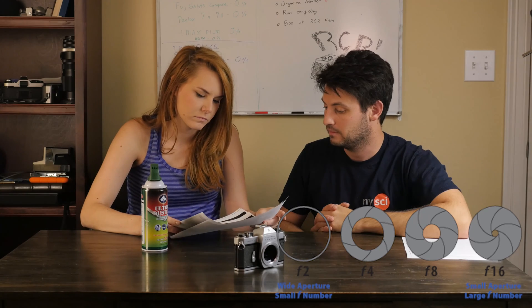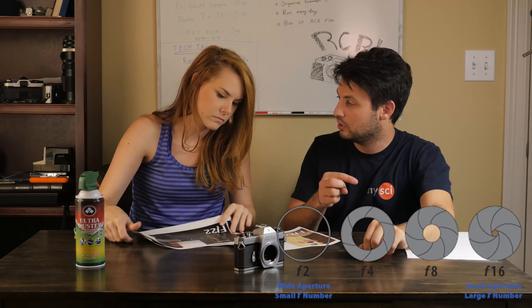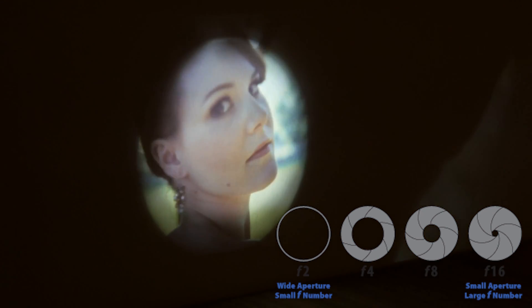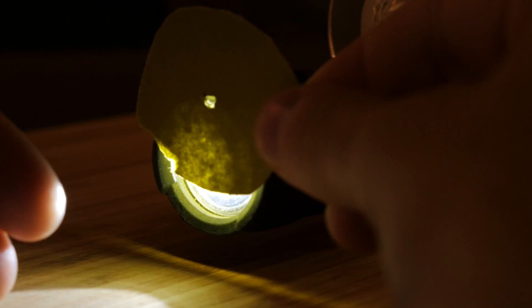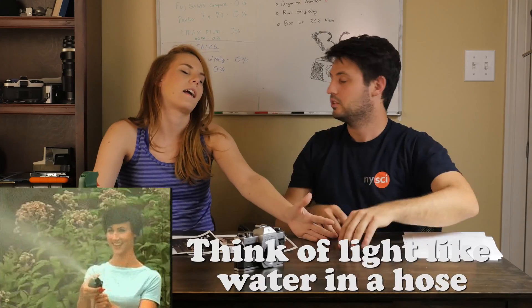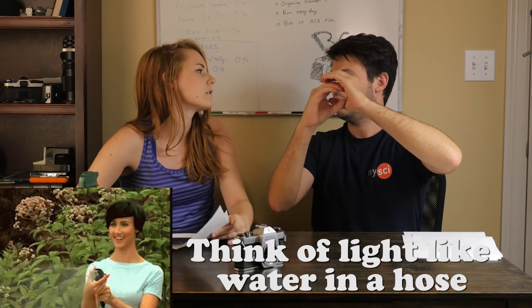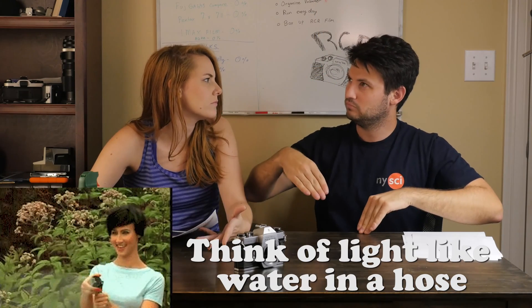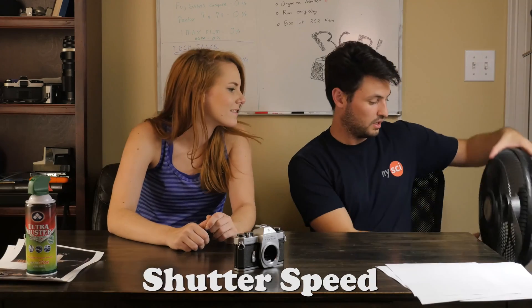So with the lens wide open, just like when you had that flashlight shining through showing the slide, there was only one specific spot that could be in focus. But when I put the tiny hole in front, it could pull more things into focus even if you were less accurate. The way light works is: if you have a smaller hole, it can only travel in a more specific direction, so it's stronger and more directional.